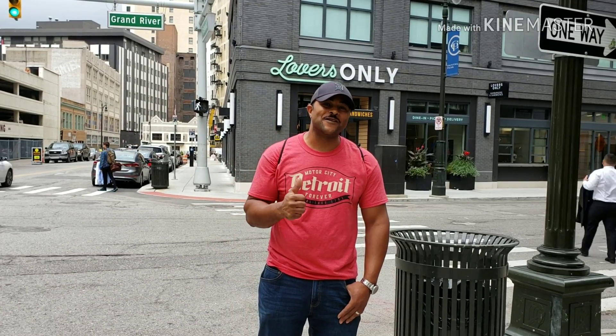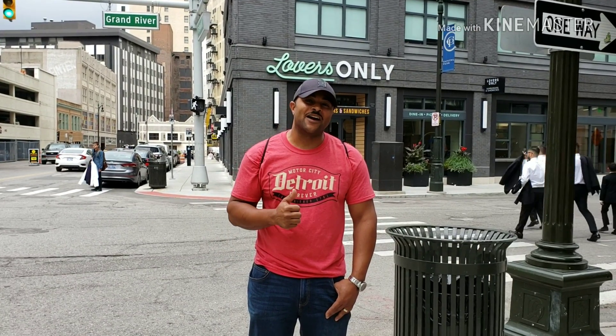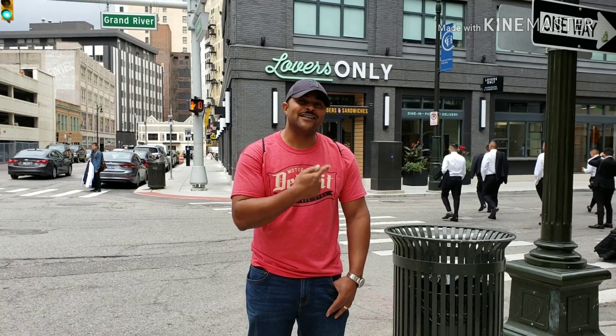What's going on everybody? Welcome back to First Bite Burgers. I'm here in downtown Detroit — right behind me is Lovers Only. Let's go inside and see what kind of hamburger they got.